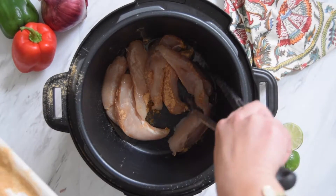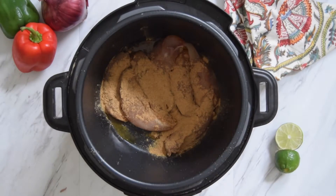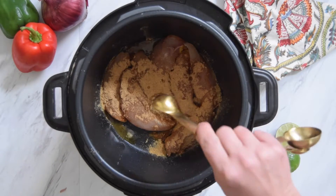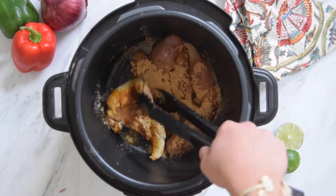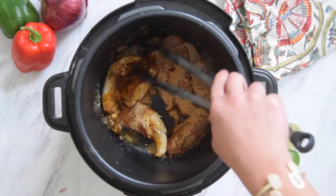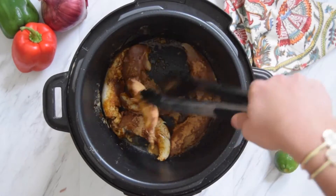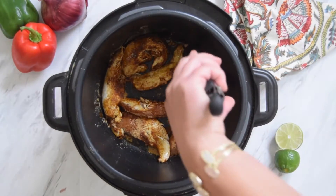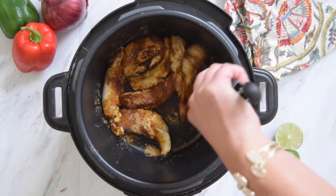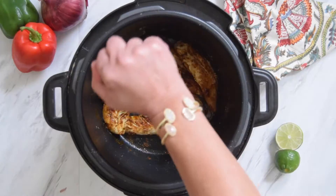Now that our chicken is in the pot, let's go ahead and add a little bit more taco seasoning so that both sides are covered. We'll add a teaspoon of minced garlic and then we're going to flip our chicken over. We don't wanna cook it very long, just sauté about a minute on each side so that we can lock in that flavor and the juices. If you wanted to cook this on slow cooker mode rather than pressure cooker, you could skip this step and not have to brown and sauté the chicken. But I do find that the chicken comes out a little bit more flavorful this way.